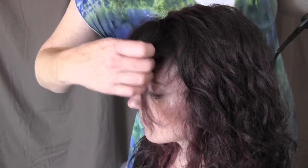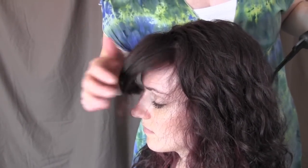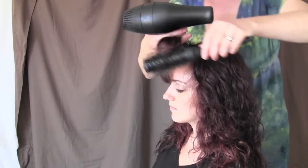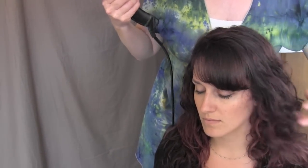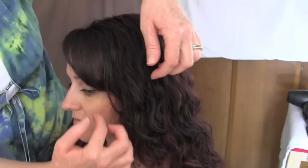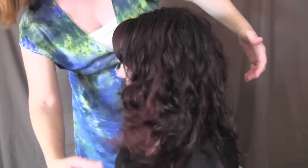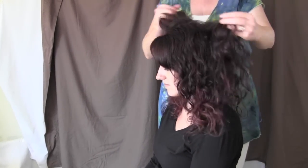You do blow dry it as two separate things, and you keep this bang away from the layer. Now I'm going to finish up. Wearing your hair curly, you don't necessarily have to wear your bang or your fringe curly. You can kind of mix and match it.